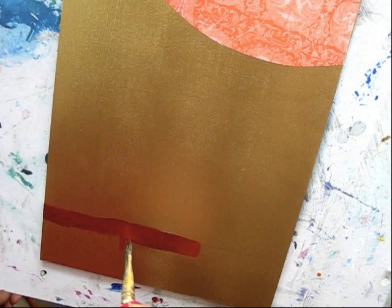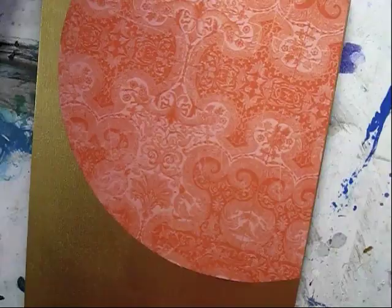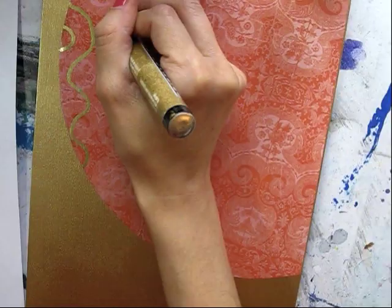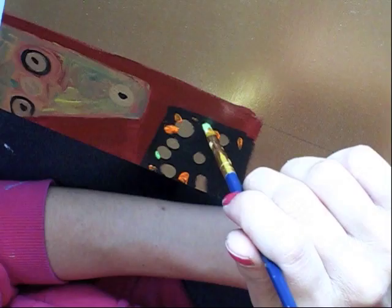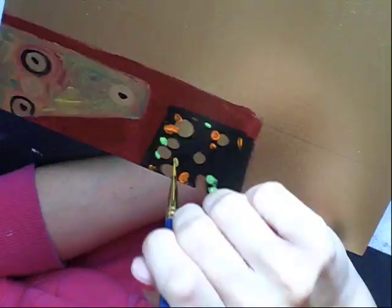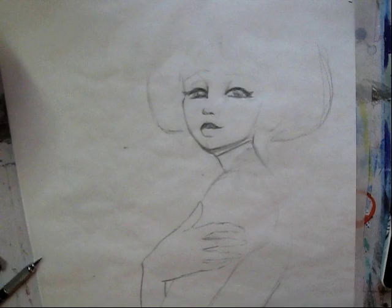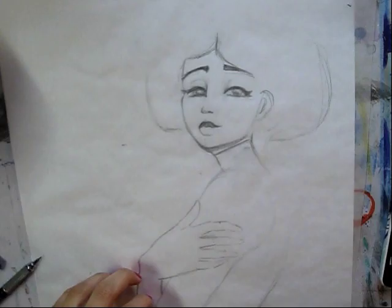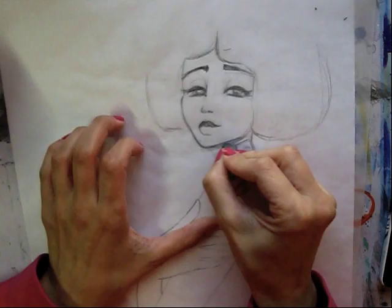Klimt uses a lot of great patterns and textures and I really wanted to combine that with my piece. Now while my background layer is drying, I'm working on a little concept sketch here to get an idea of what I want to do with my Klimt girl, and I really want to combine my drawing style with a little bit of his character.